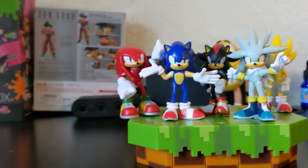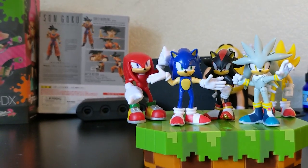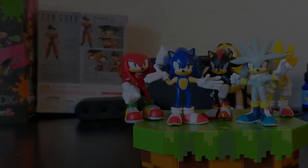So that was my review of Wave 4 of Jax Pacific's Sonic the Hedgehog 2.5-inch line. What are your thoughts on 2.5-inch Silver and Shrugging Sonic? I'd love to know. If you enjoyed the video, be sure to like, comment, and subscribe. Bye! Thanks for watching!